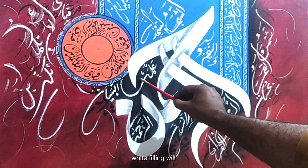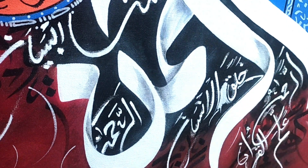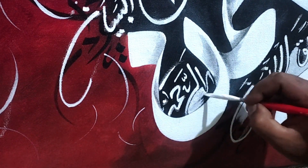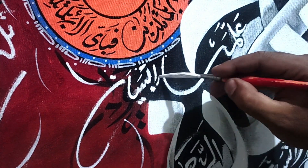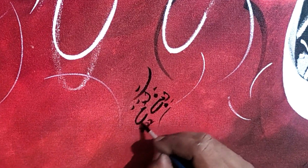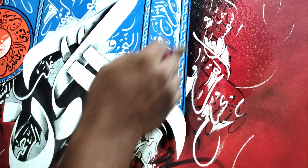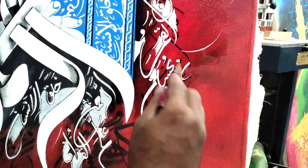Here is some white filling to make these words permanent. And last, we have to apply washes — just a simple wash. When this painting dries, then you have to apply the oil.